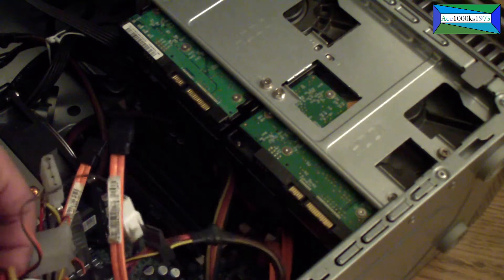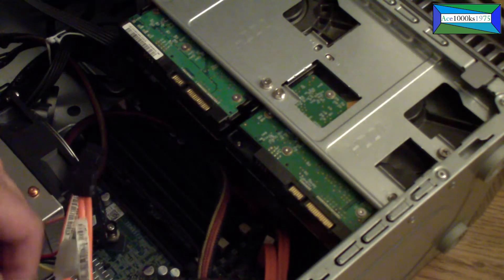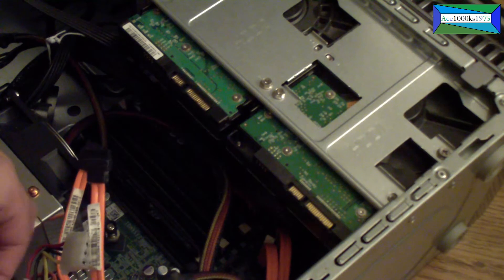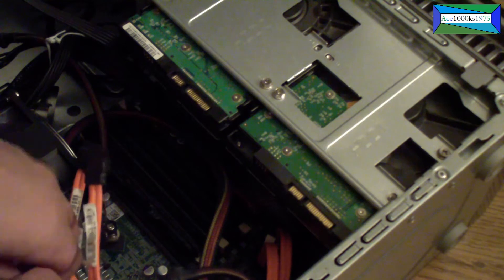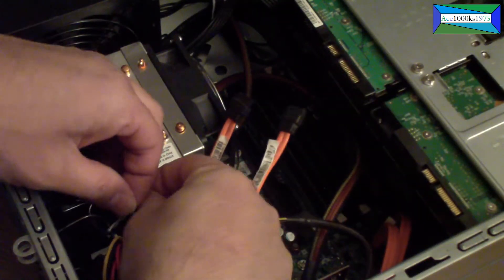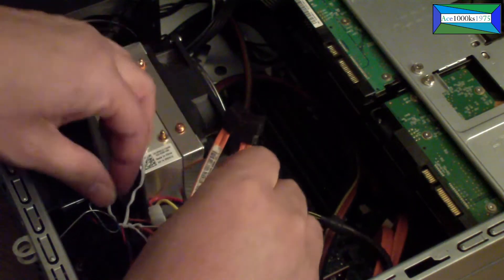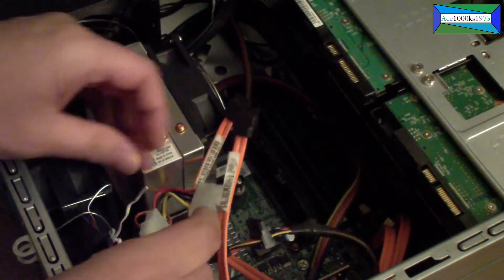Putting it back in is just as easy, it's not difficult. Just remove everything — remove everything that's connected.